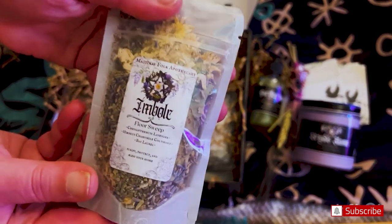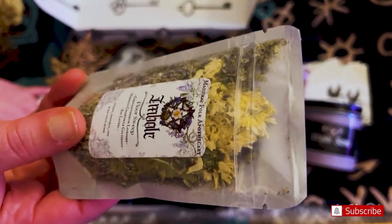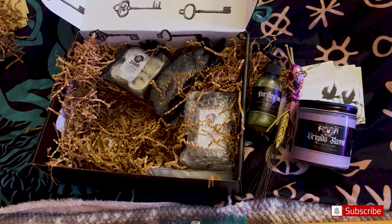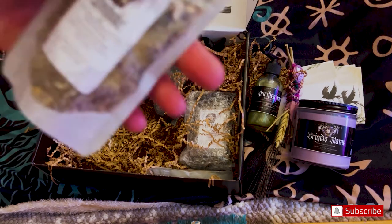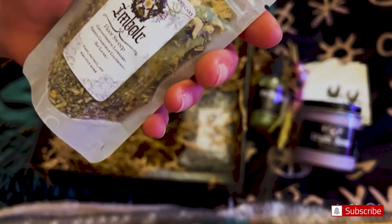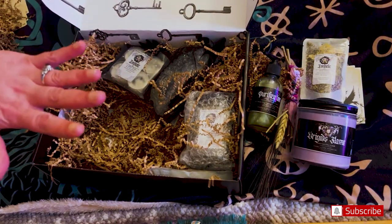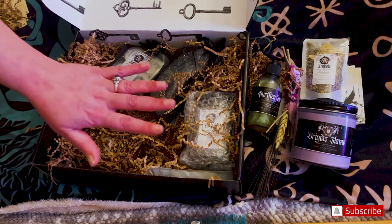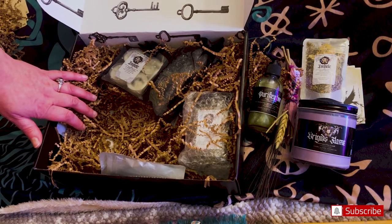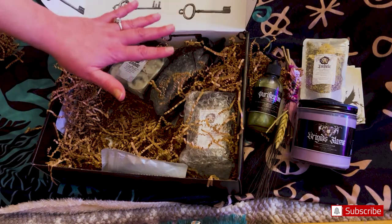And we have an Imbolc Floor Sweep. I'm going to read the label in the paperwork because I can't quite read it. Basically, this box is very, very special. It is about $125. At first when I saw it unboxed by Mystical Moonflower, I was like, $125? That's crazy expensive. But then after she was done, I was like, okay, I get it — because everything is huge.